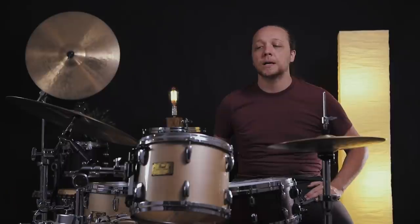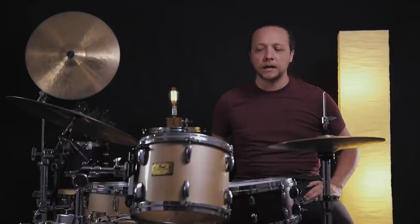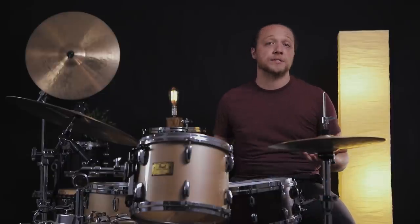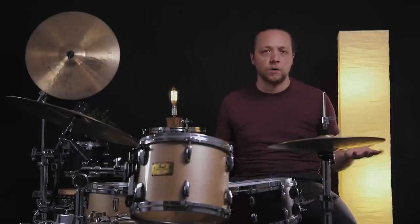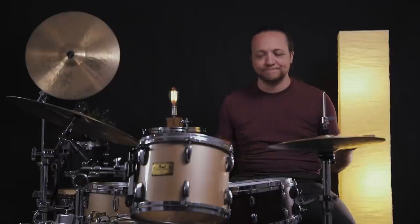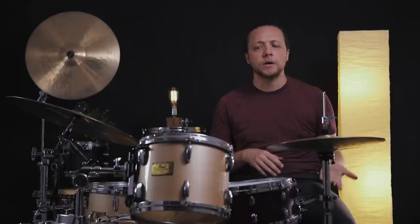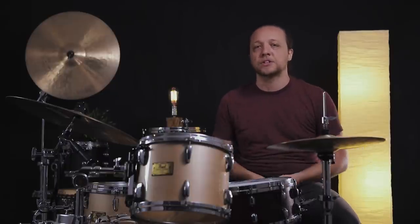Just like vintage drum sounds is kind of a nebulous, cloudy thing, modern drum sounds are also wildly nebulous — it means different things to different people. But kind of like we did last time, we're going to talk about what I think of as a middle-of-the-road modern idea in terms of the choices we're making here. You can always play whatever you want on the gear that you have. You can call it whatever you want to call it.